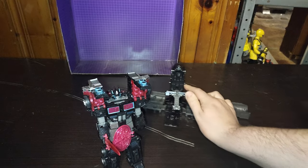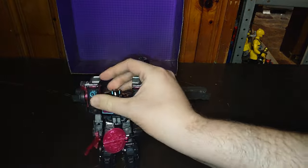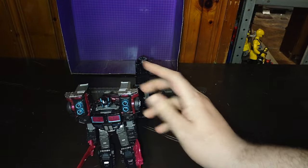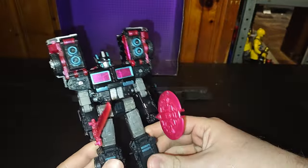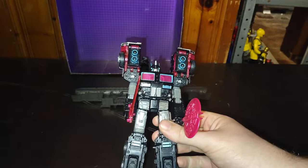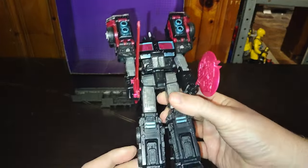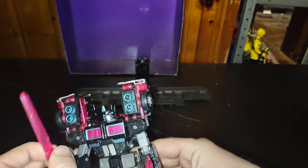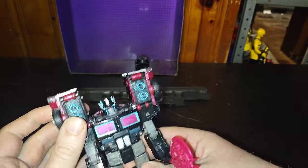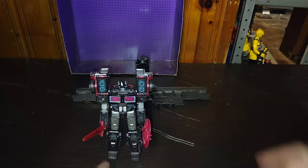I highly recommend you pick this figure up. It is awesome. The base mode is awesome. The figure itself is well painted, well sculpted. And if you love 2001 Scourge like I did, this is a must-have. Right now, this figure is selling on Amazon for about $32. They used to have these at Ross, but they're probably cleaned out by now. But otherwise, a good-looking figure — highly recommend you pick this guy up. He is just that awesome.